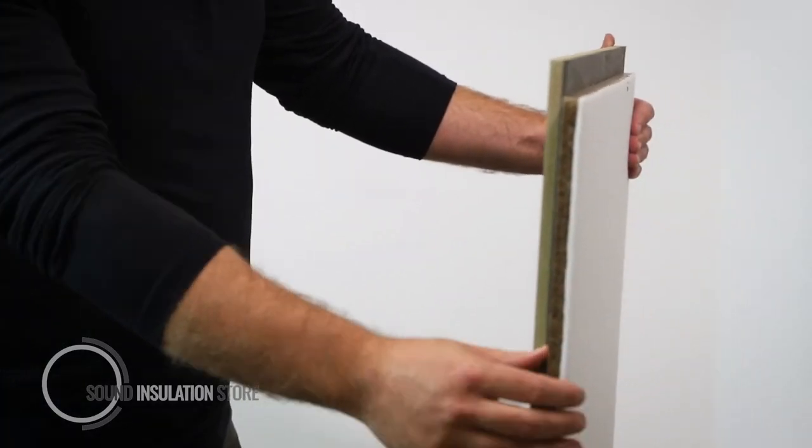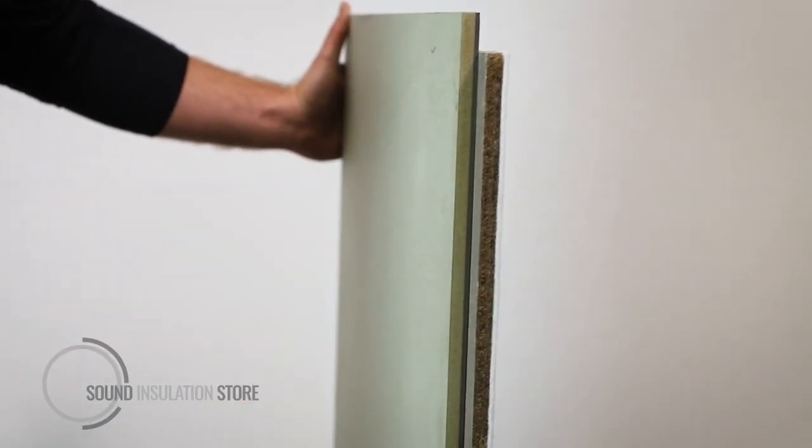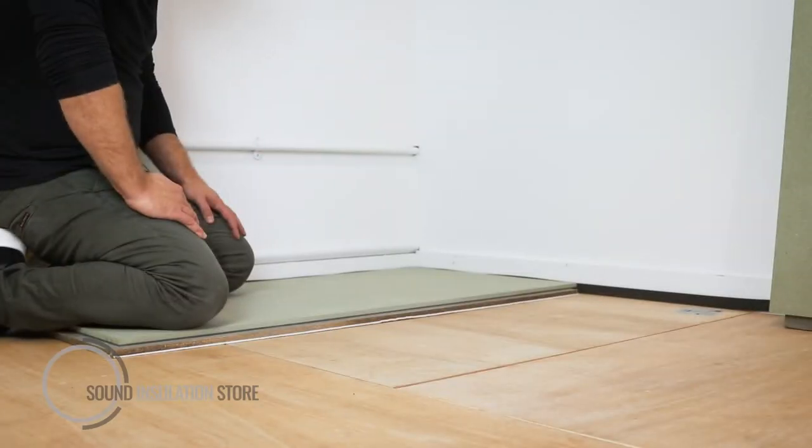The product has a shiplap joint to ensure when it's laid, it's overlapped, making it airtight. Due to the weight of the product, MaxiDeck comes in smaller sheets. This is a full sheet — it's 1200 by 600mm by 28mm thick.